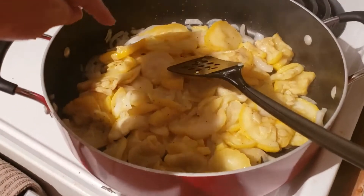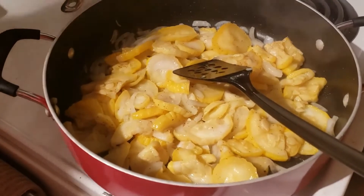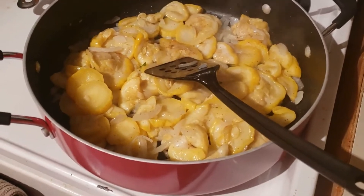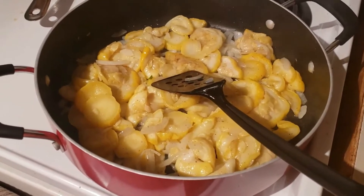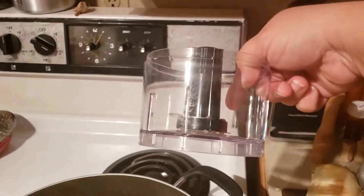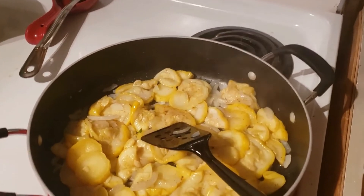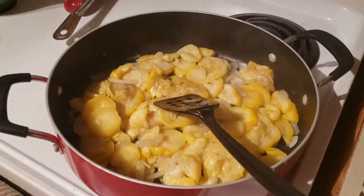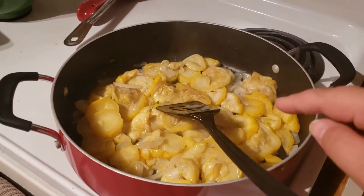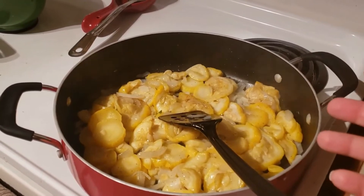Cook these until your onions start to turn translucent and getting soft. Then I will bring you back and show you the next step. Alright, I've got these cooked until they're tender. Now you can do this one of two ways. What I'm going to do is use a little mini chopper. I'm going to let this cool off just a little bit, put it in the mini chopper, and cut it up kind of fine. Or, as you have your fresh squash, you can grate it or just cut it real thin, however you want.